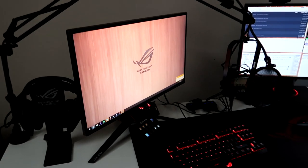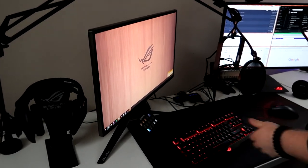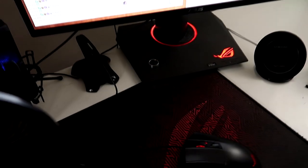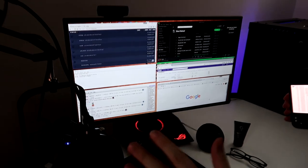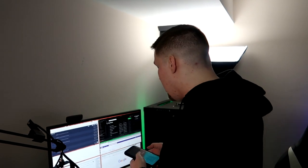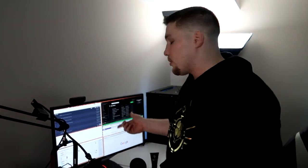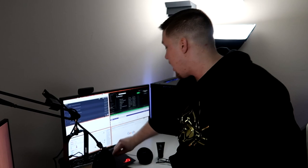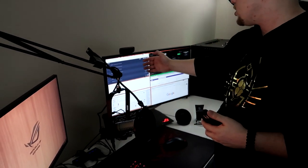This monitor — the PG279Q — is 1440p, I'm pretty sure it's 27 inches. It's got G-Sync and customizable LEDs just like the other one. The reason I use the 27-inch over here is that I have my stream stuff on it: notifications, Twitch chat, Facebook, my Twitch dashboard, Spotify. I like having more space to see things while I'm playing on the other monitor.